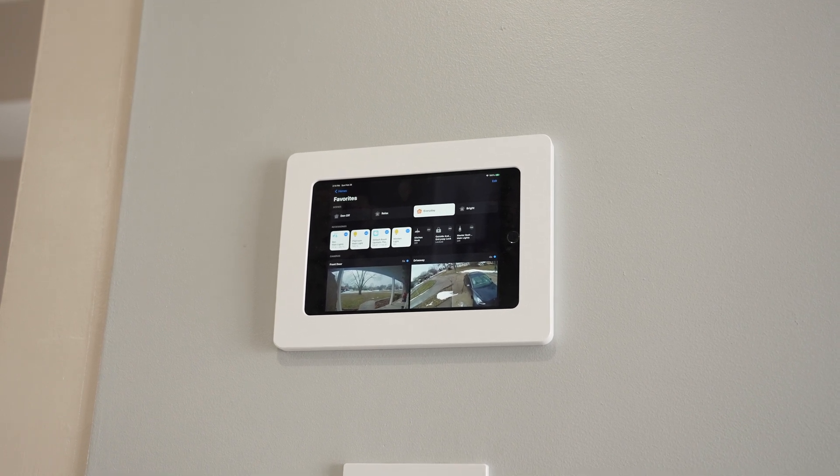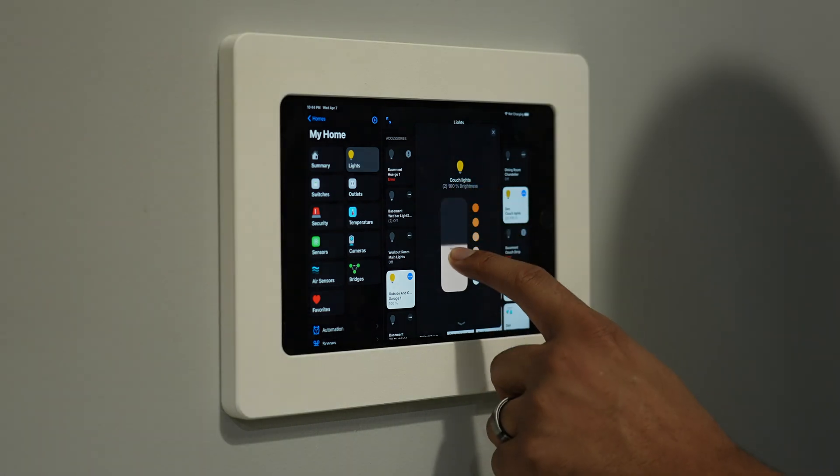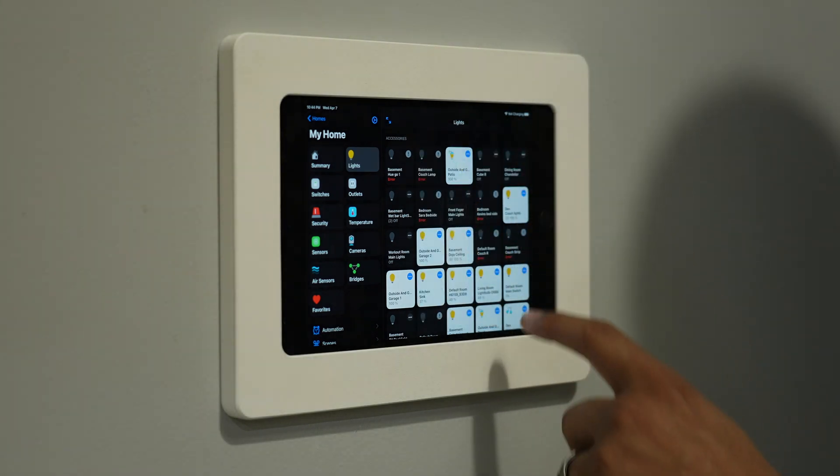Home Plus also lets you do some advanced automation. Now, it doesn't come free — it is a $15 app — but it's staying on my iPad 24/7, so it was well worth the purchase. Now, speaking of sensors, lights, cameras, and all that stuff, let's talk about the hardware I'm using.